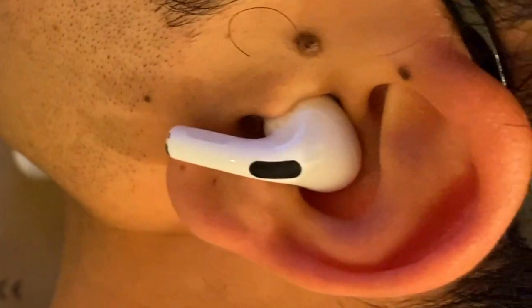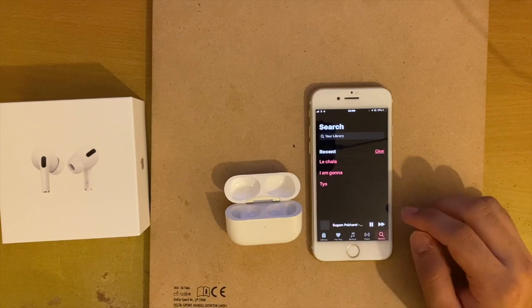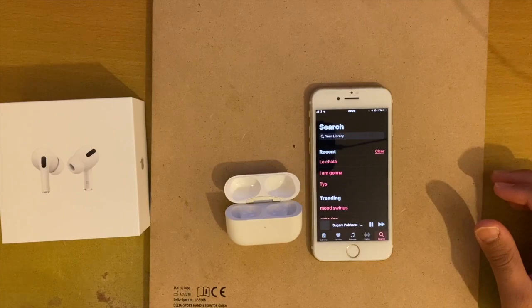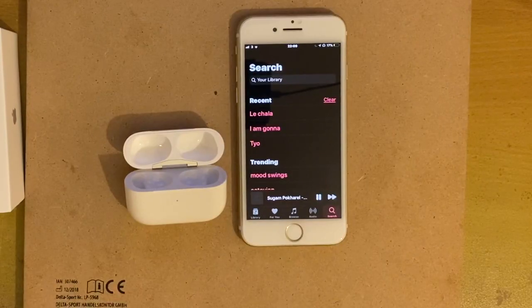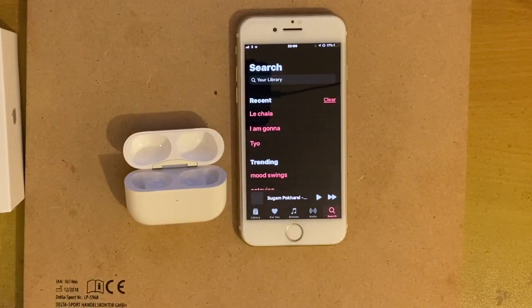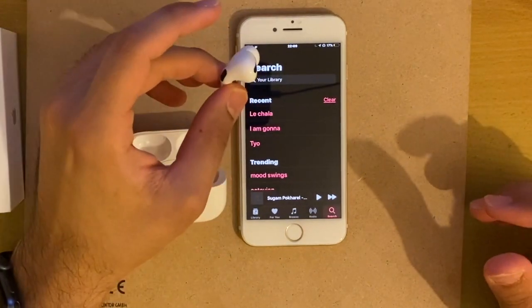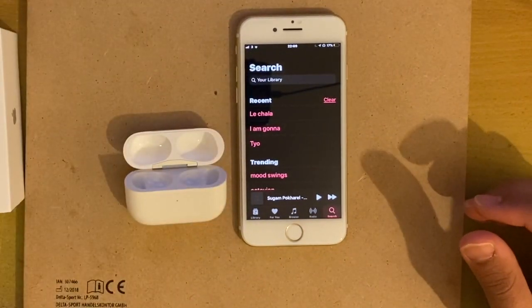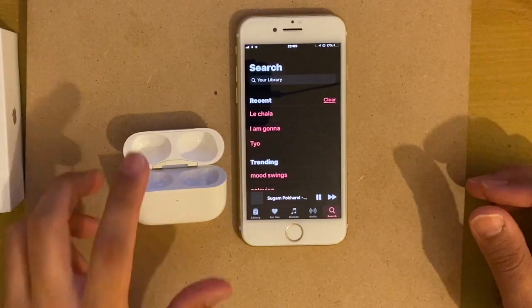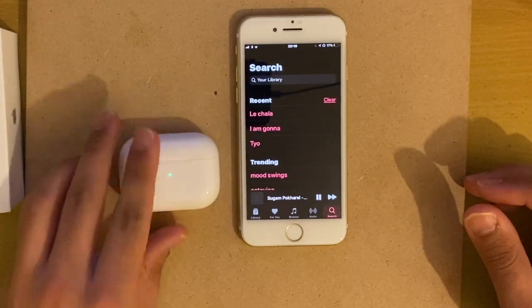They sit perfectly in the ears and are very comfortable to wear. Playing music works just like normal AirPods or any other Bluetooth device. Taking the right one out of my ear basically pauses the music, and as soon as I put it back in it starts playing again — same with the left ear. You can also minimize this so you can use only one earbud while the music continues to play.